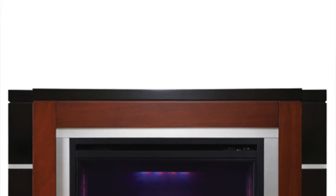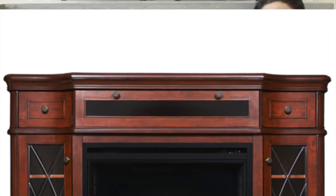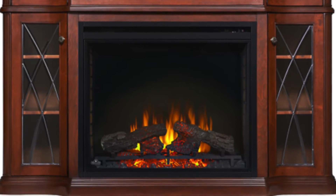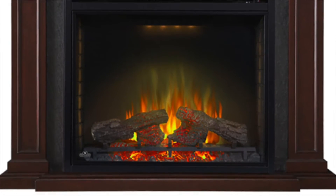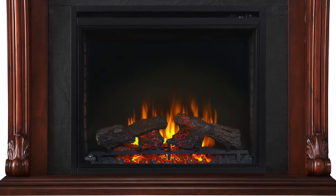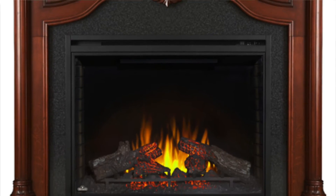As far as aesthetic options, there are mantle options that you can mix and match with both size units. So you can get a fully complete turnkey unit that you can just set right up against your wall with a mantle package ready to go. You can look at those different mantle options on our website.